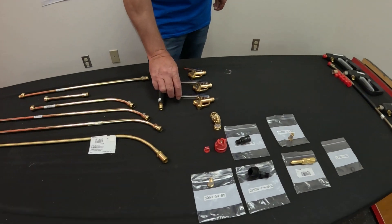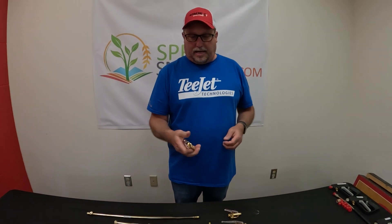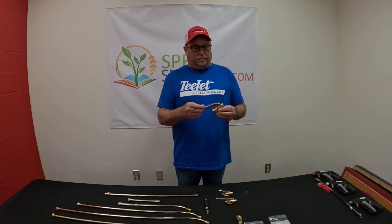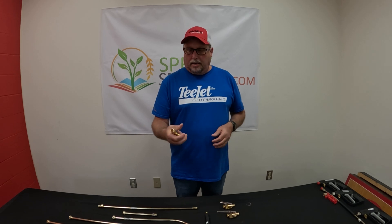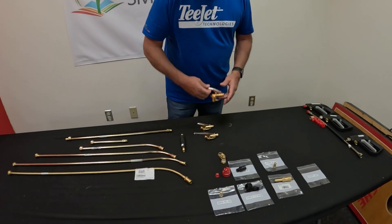Our most common option is the 6466 Gun Jet from T-Jet. This is the one we sell a lot of. This is a pretty basic trigger and then you can build onto it. We'll go ahead and start with this one.